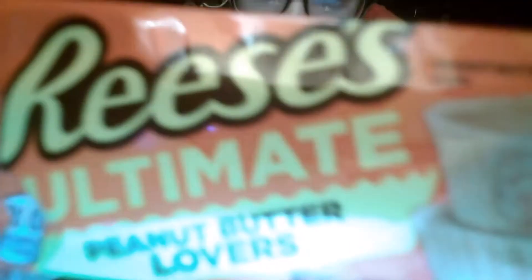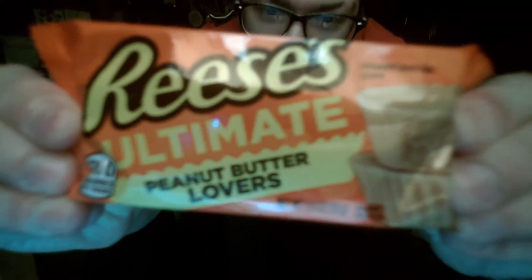Welcome to Ultimate Food Reviews. Today, we have Reese's Ultimate Peanut Butter Lovers.